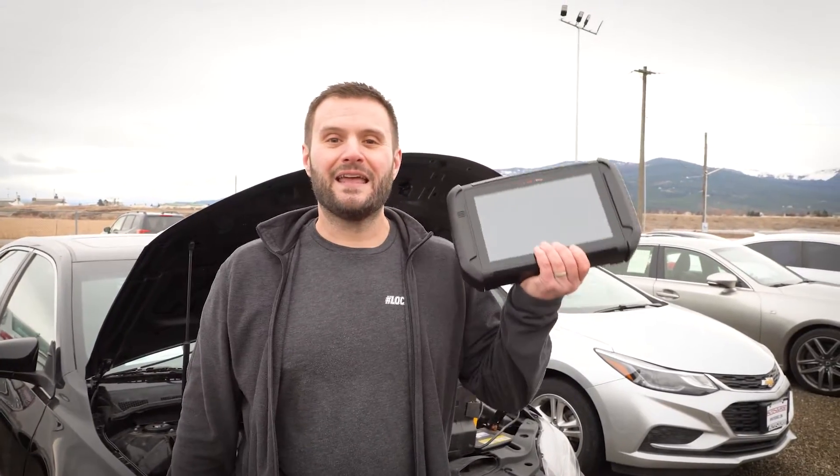Hey, this is PJ with CLK Supplies and we are doing a key programming battle today. We're going to be putting up the AutoPro pad up against the SmartPro and we're going to see which one on this particular vehicle does a better job. I'm personally rooting for both of them, but let's find out and see.